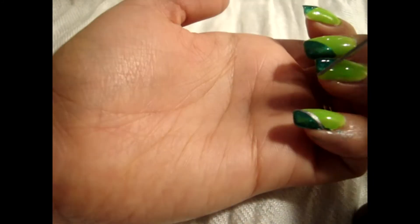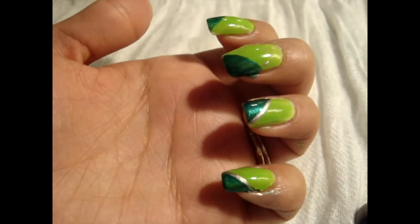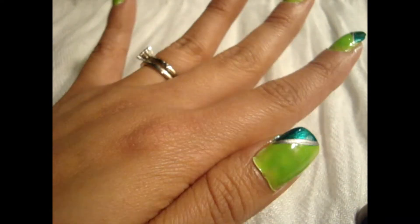Next I'm going to be taking this nail art brush — it's just a striper — to create the stripes between both of the greens, and I'm going to be doing them in this silver right here. It's from Sally Hansen Insta-Dry and it's just in the color Silver Sweep. Okay so I'm just going to start with the pinky. Just hold it right there in the middle and just kind of move your nail. Okay there you go.